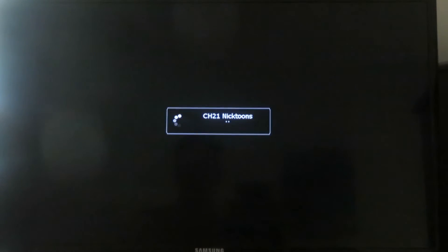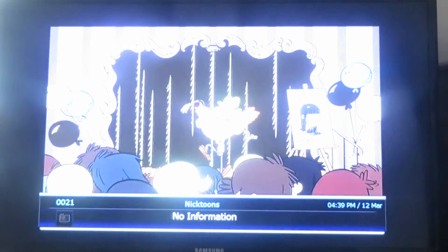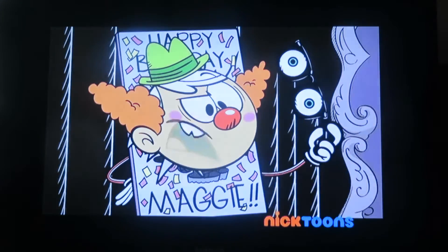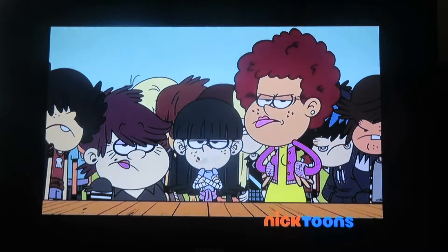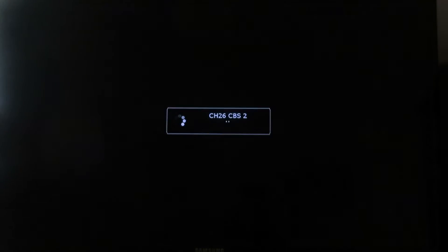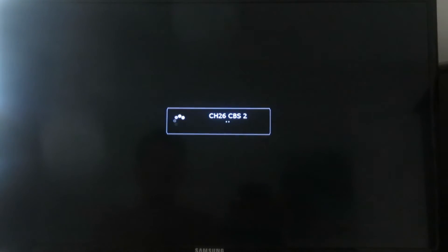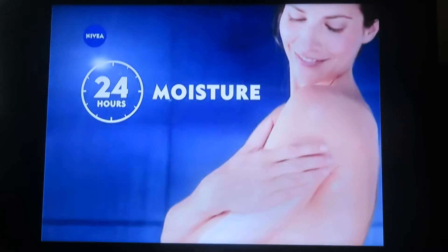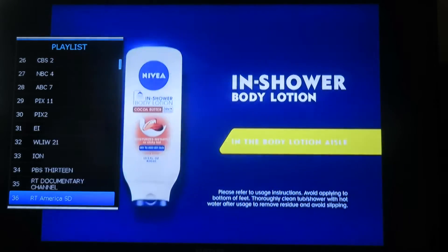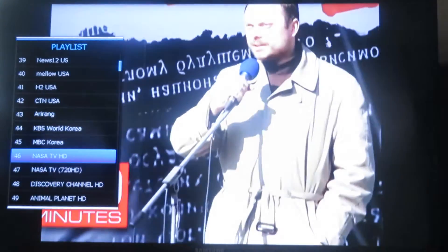Nick Tunes — I guess that's Nickelodeon. About 90% of the channels are working; there are about 800 of them, so most are working, but obviously they come and go. CBS 2 — hopefully that one's working. Yes. There are over 800 channels from all around the world in different languages. NASA TV is there as well.